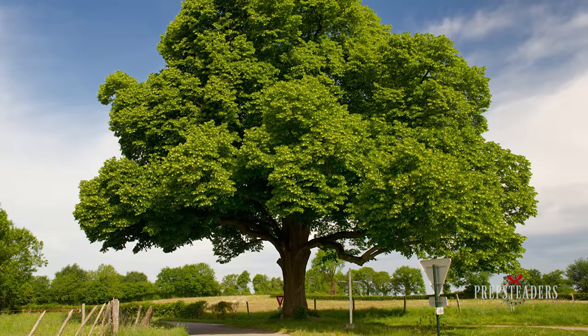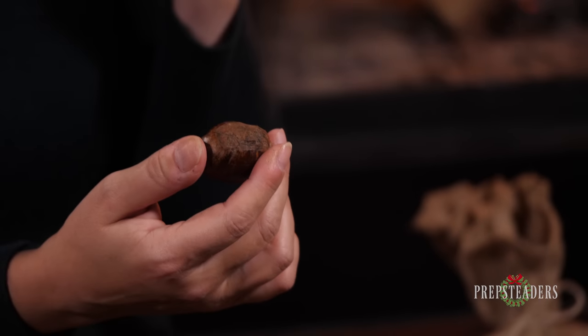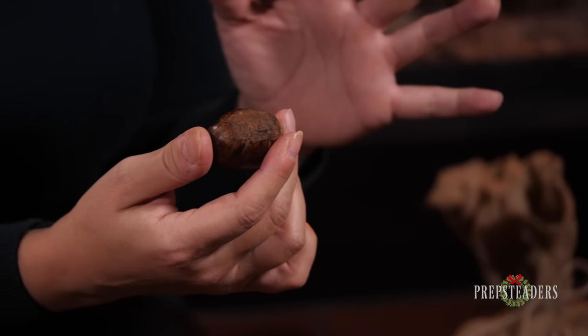If you find one, absolutely treasure it, and I want to tell you a couple of reasons why. First of all, the chestnut is the only nut that you will find anywhere in the world that is full of vitamin C. I think that's pretty incredible and very few of them taste as good. Now you'll hear varying stories — some people say absolutely do not eat raw chestnuts, other people say it's fine. But there is plenty of tannic acid in it, so there are reasons why you would want to go ahead and roast them or cook them in some way. And I'll tell you a couple of different ways you can do it just in case you don't have a fireplace or any means to roast them.